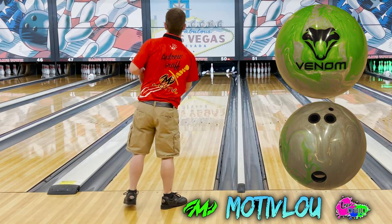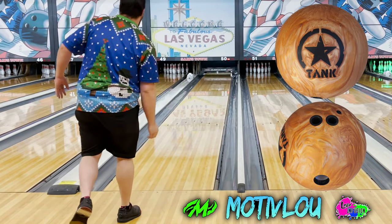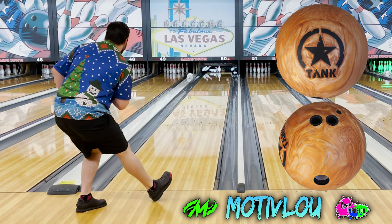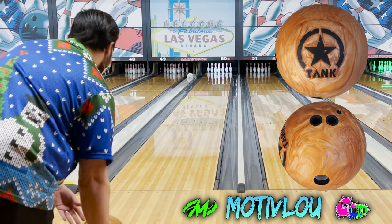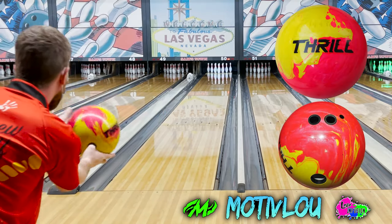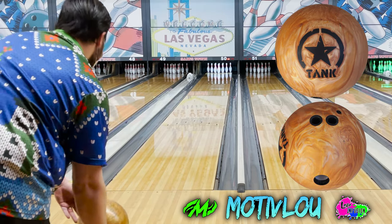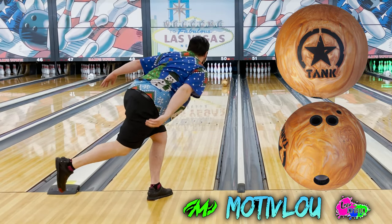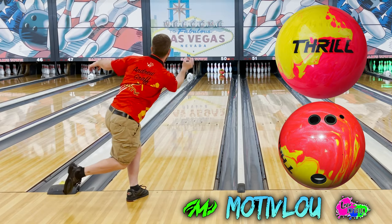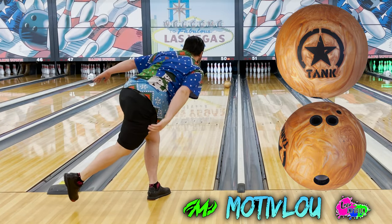As soon as we decided we were going to bowl on Viper, I already knew I was going to start with the desert tank. It's a ball I super match up with on a ton of different patterns, and I know I can keep it in front of me without worrying about it booming down lane. Andrew tried to start with the venom shock in practice, but the problem was it was just a little too much ball for his rev rate. It forced him to be a little too far left, so if he missed right it would never see the pattern, and if he missed left it would hook a ton on this short pattern. Then when he went to the fatal venom, it was just way too responsive to friction, which is why he started wrapping a lot of 10 pins.